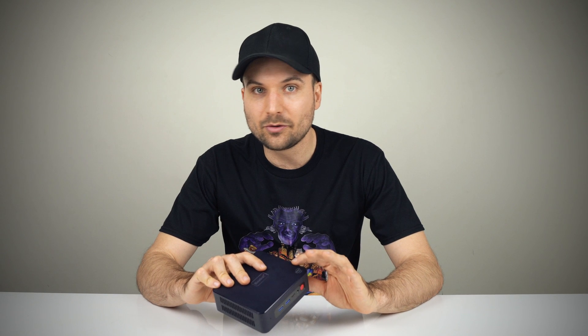One of the best features of the U59 Pro is the lack of fan noise. It's practically silent when idle, and here's how quiet it is under load.